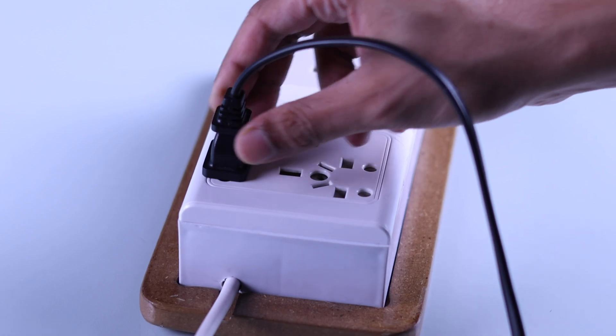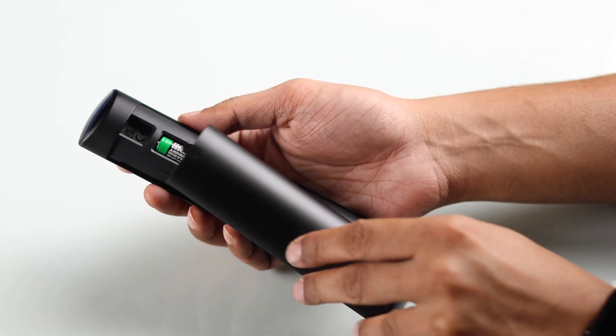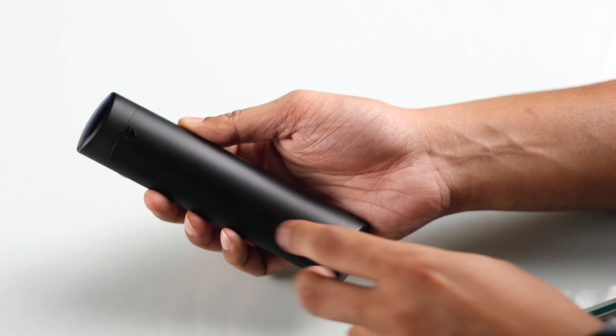First, make sure you have connected your Fire TV to power and inserted the batteries into your Alexa voice remote.